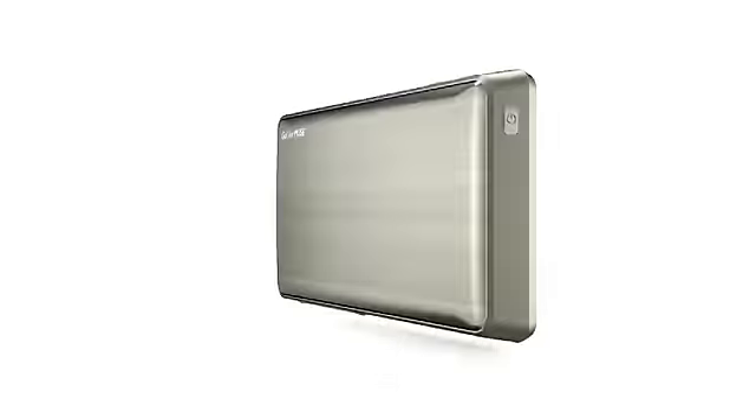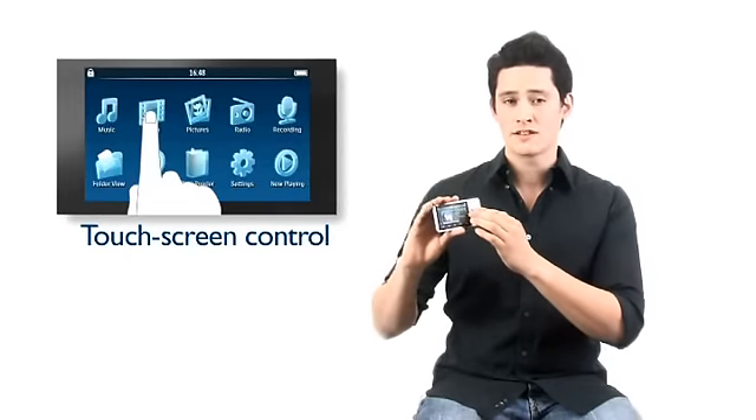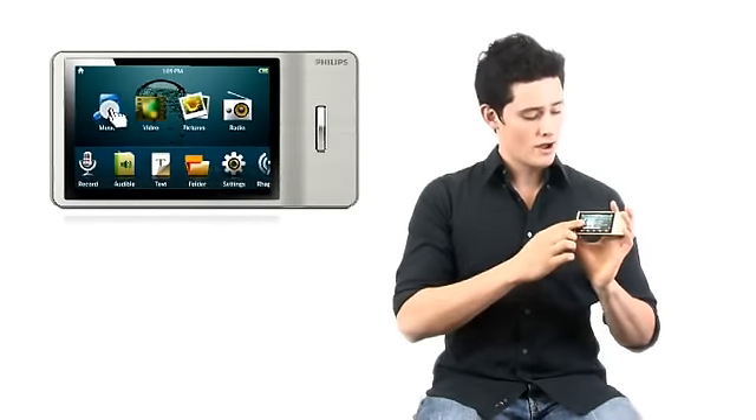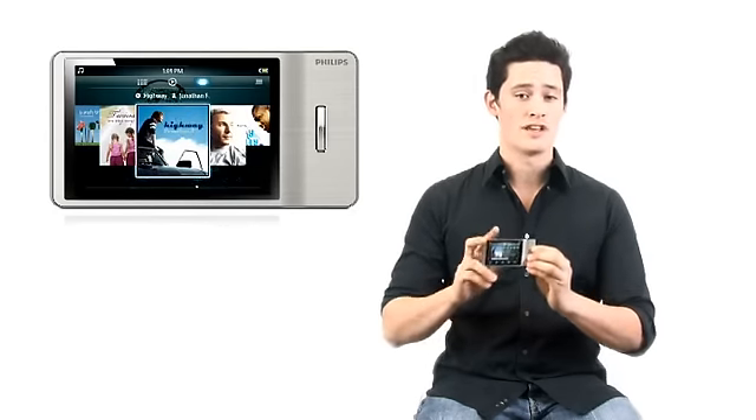Just look at how its beautifully finished stainless steel body fits so perfectly in your hand. The Go Gear Muse has a full touchscreen user interface with a fresh and innovative way of browsing the music library. Just a single touch gives you every little detail that you need.